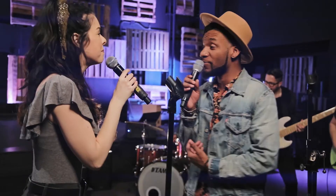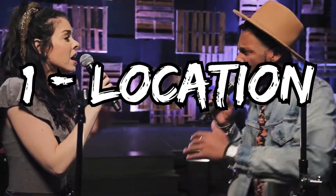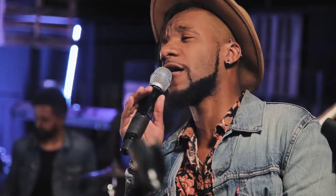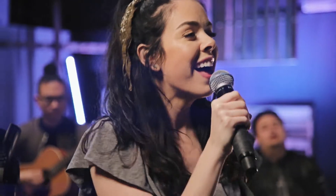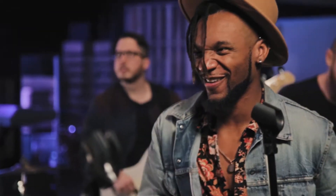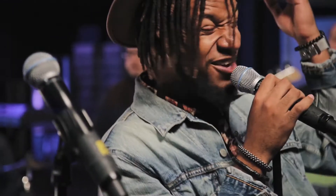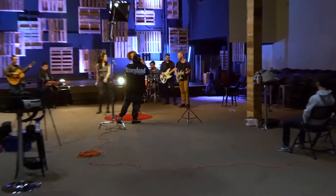Number one, you wanna look for a location. I typically try not to spend any money on finding a location, but you could usually find one on Peerspace. If you have the budget, I would definitely go check out Peerspace.com. They usually range from like $45 to $300 per hour, depending on what you're looking for. I just wanna give a massive shout out to Fellowship Monrovia for allowing us on the property and letting us use their space.